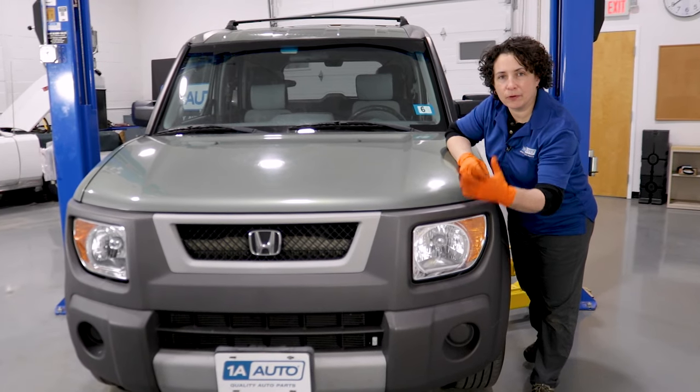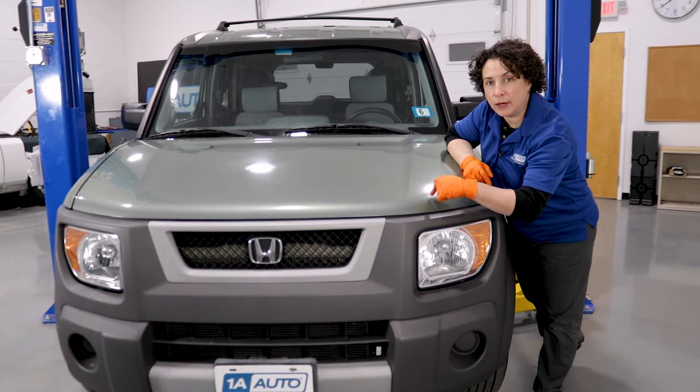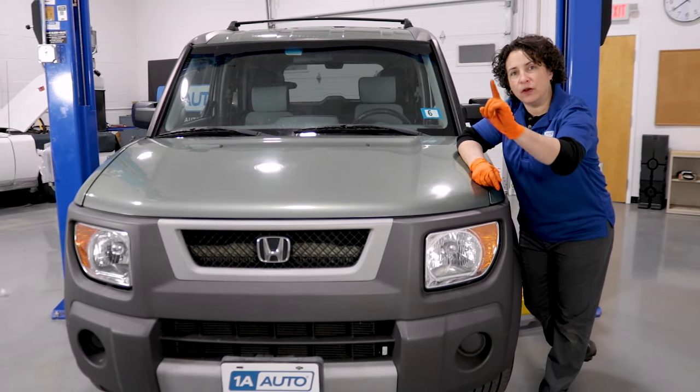In this video, we're going to talk about the top five problems we found with the 03 Element — that's 03 to 11, only one generation.